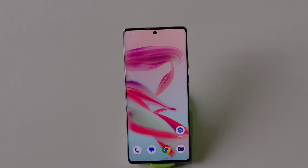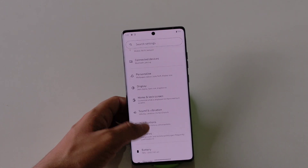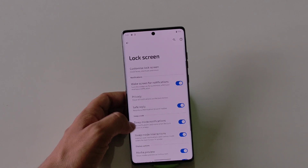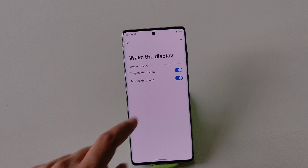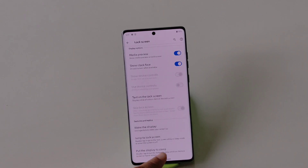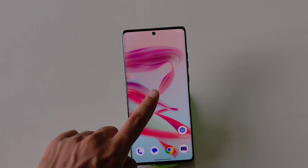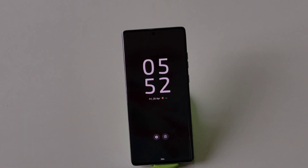You can double tap to wake and lock your smartphone as well. To enable this, go to Settings, scroll down and click on Home and Lock Screen, then click on Lock Screen and scroll down. At the bottom you will see Wake the Display — click on Tapping the Display. Then enable Put the Display to Sleep as well. Now double tapping the screen will lock your phone, and double tapping again will wake it up.